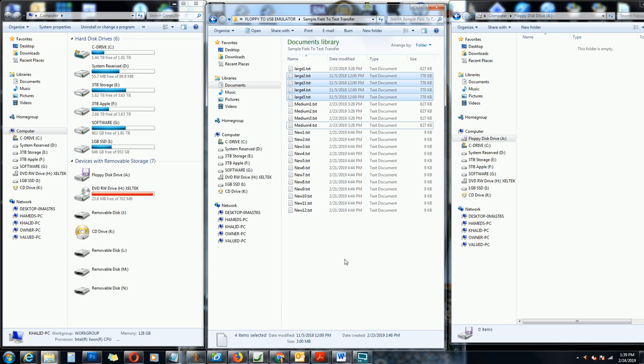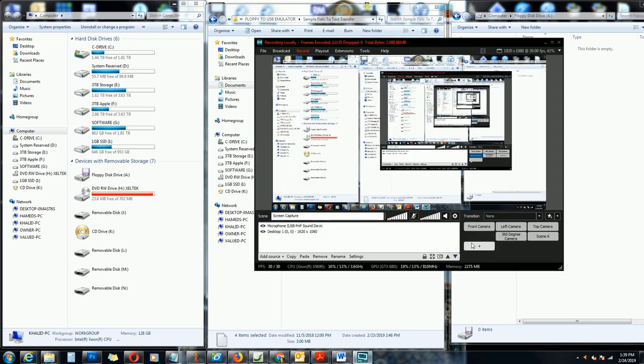The first thing we need to do is format this flash drive with FAT32 file format. You can use FAT or FAT32, but you cannot use exFAT or NTFS. Now I'm going to show you how that works.